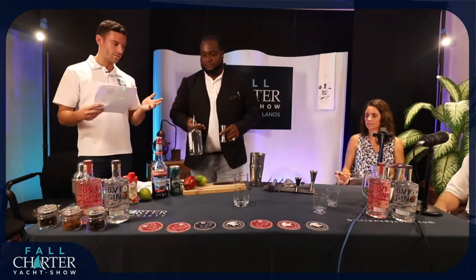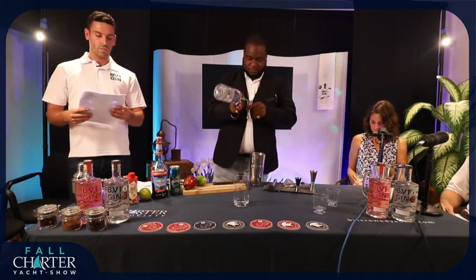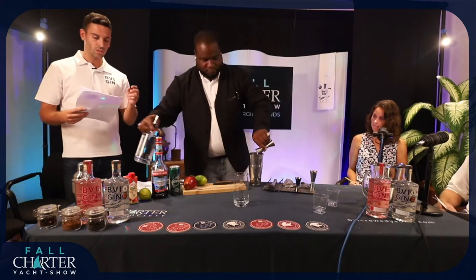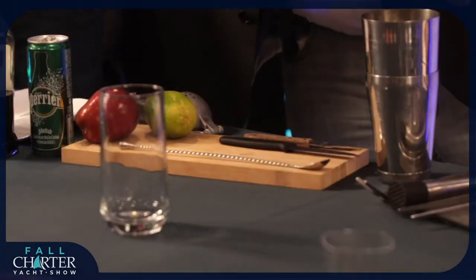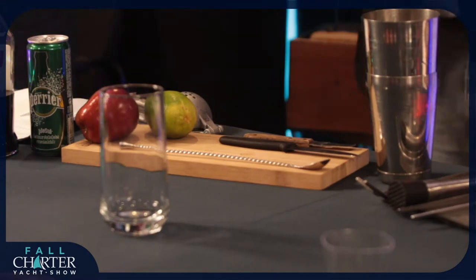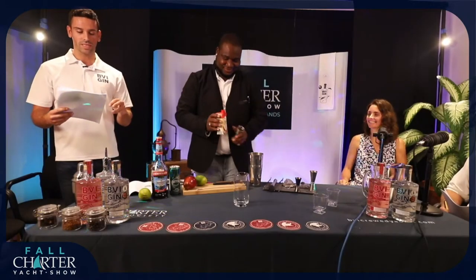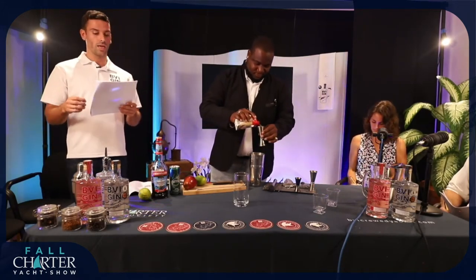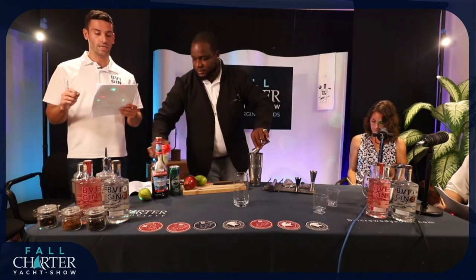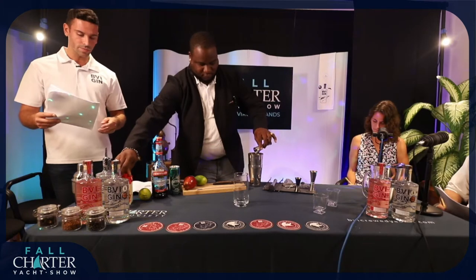So the key ingredients of this one — of course, BBI Gin. We're going to go for 1.5 ounces of the gin. We've also got freshly squeezed apple juice, or cloudy apple juice. We also have one ounce of cassis, sparkling water, and with regards to the garnishes, we have some sliced apple and lime twirls.